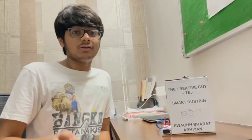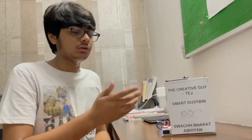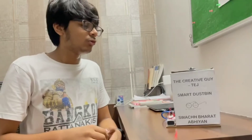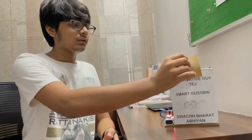Now I will show you how it works. I have switched it on, and here is the demo. As I keep my hand in front of the sensor, it opens itself and closes automatically after 3 seconds. So as I go with some waste in my hand, it will automatically detect, open, and I can throw my waste like this.